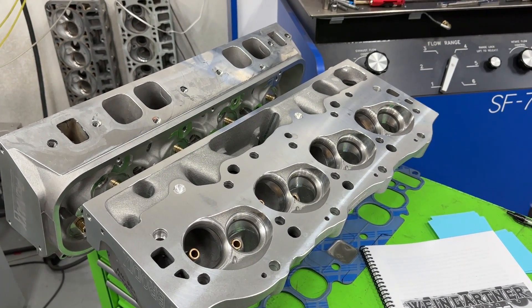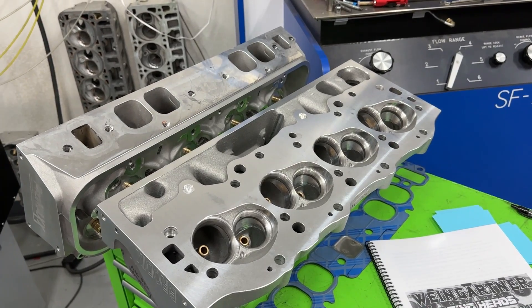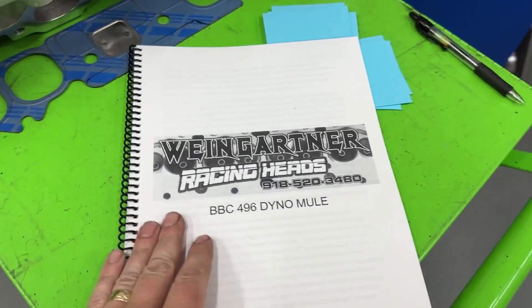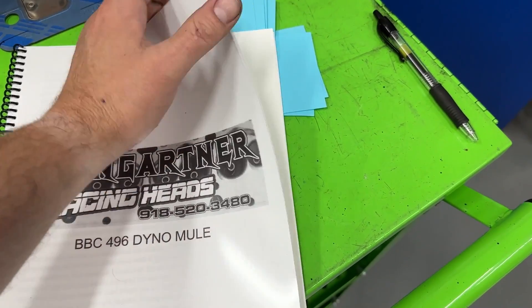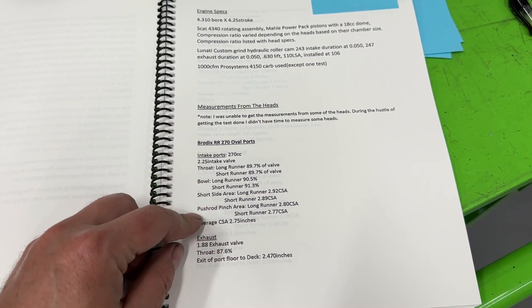The carburetor was a 4150 1000 CFM Pro Systems carburetor. That's pretty much the gist of the engine combination. I've got sticky notes in the book so let's get to some of the data. I did measurements for the entire intake port for the Brodix Race Right 270s.